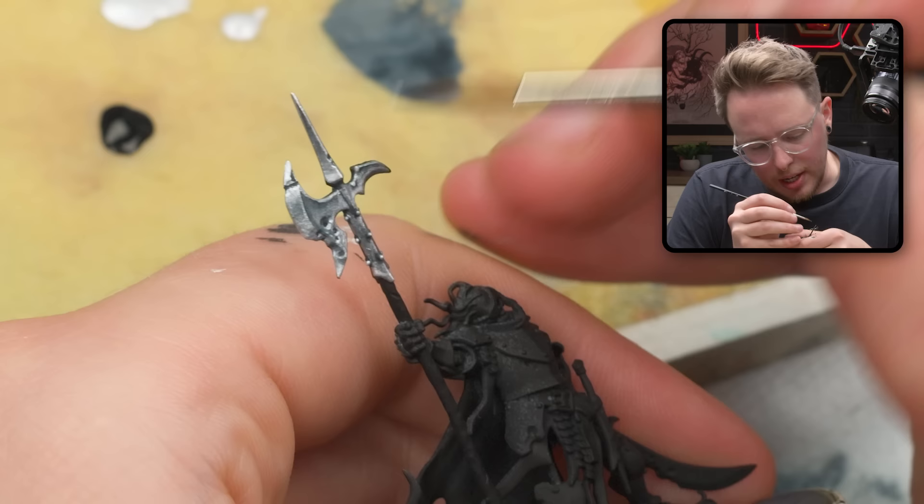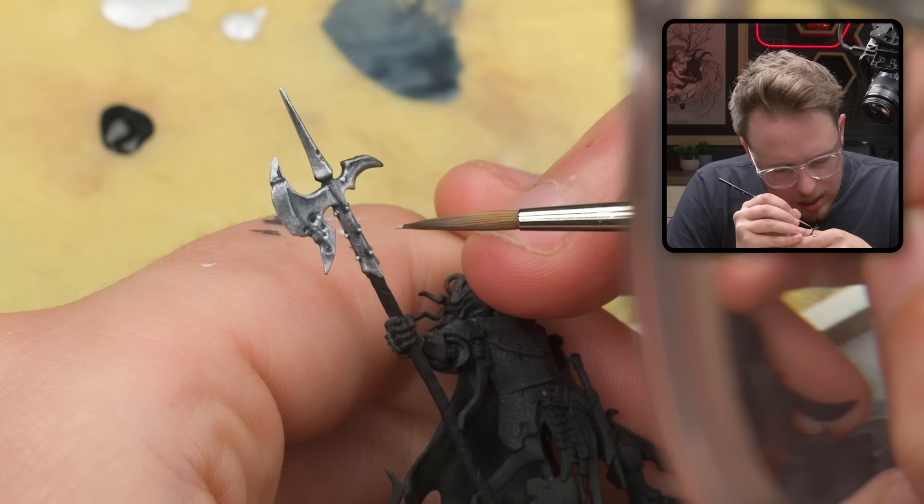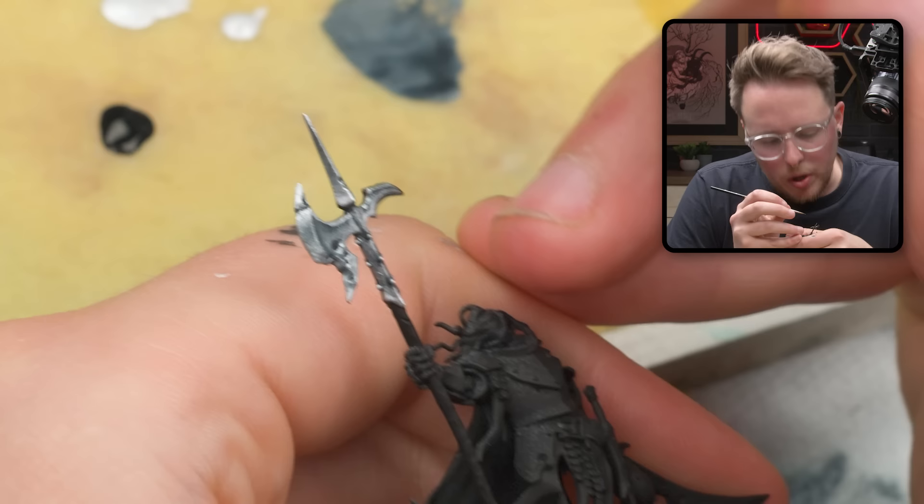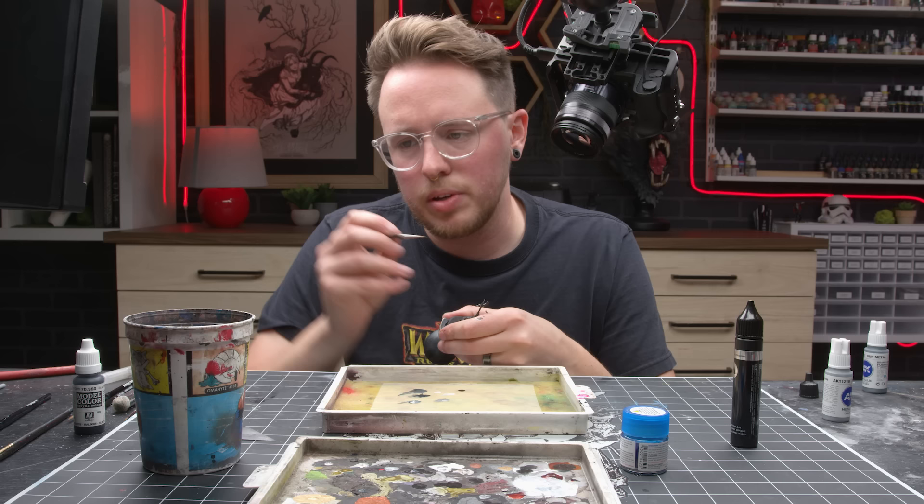When the viewer can begin to see the tools of the artist, I think that's when it's kind of like you're messing up. You don't really want people to recognize what you're doing — you kind of want them just to get lost in the model in a way.